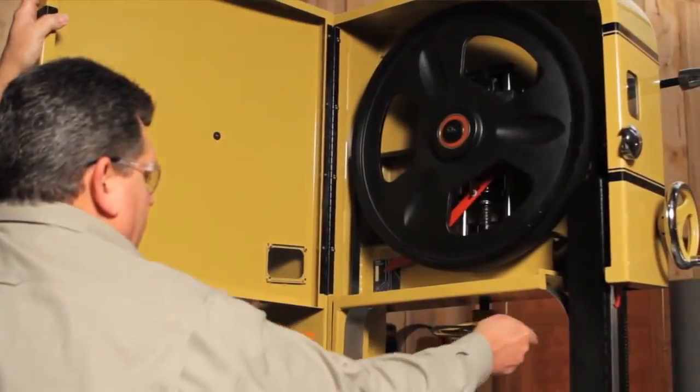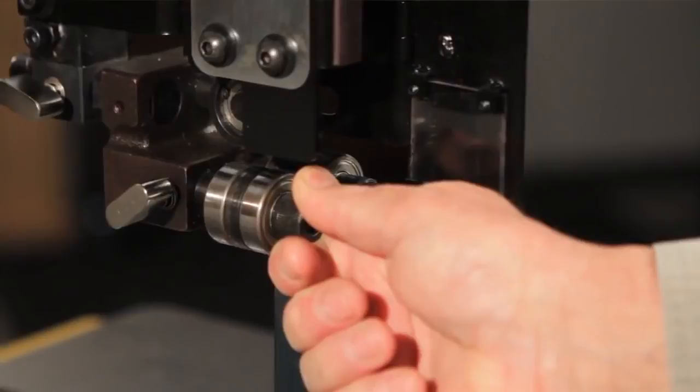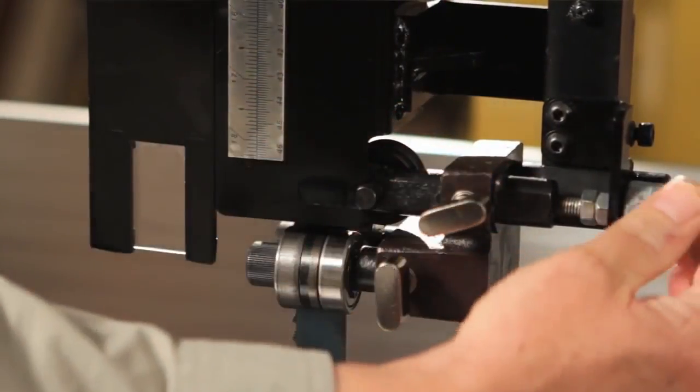The fine tuning on the blade tension is a snap thanks to the Acme thread. Blade guides are now easy to adjust — the guides are tool-less, so it's very easy to quickly adjust them without a wrench.